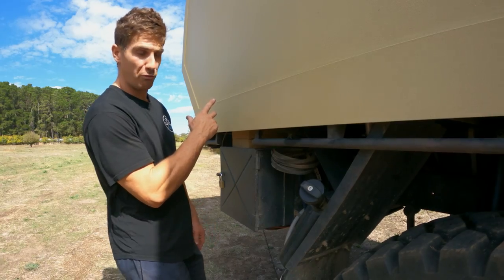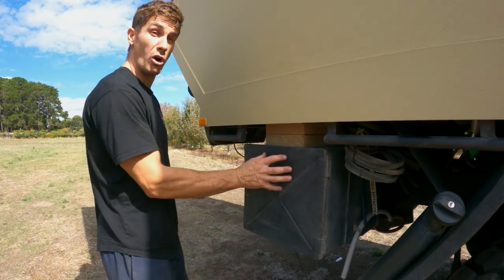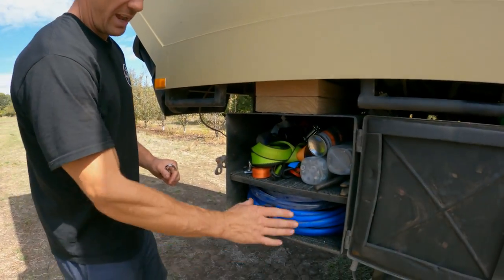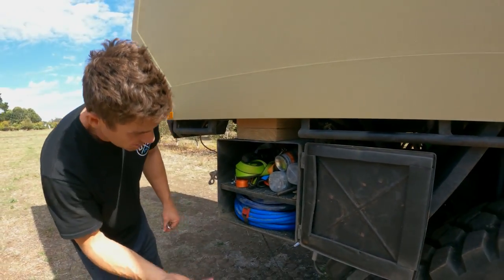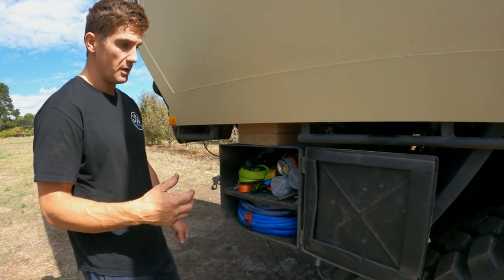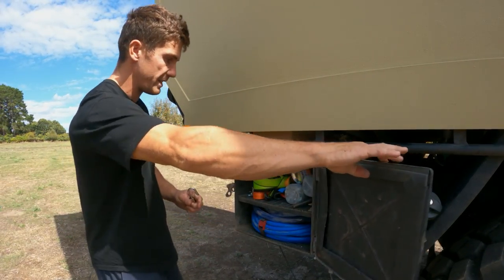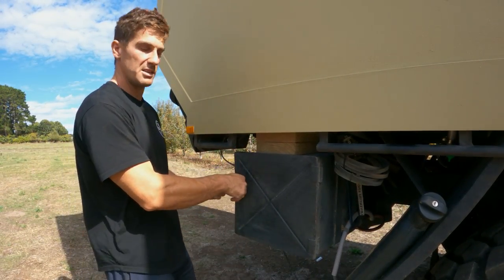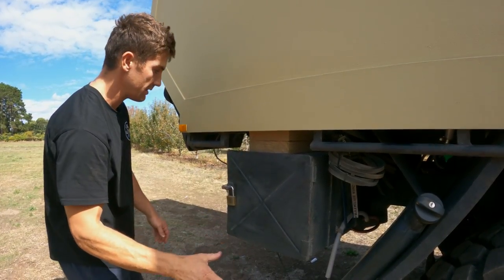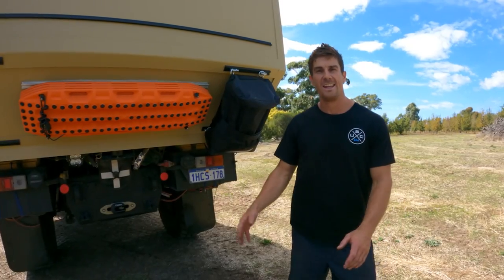We have a 10-litre diesel jerry can for our diesel heater inside, which is plumbed up through the floor. Then there's a toolbox - a stock one that came from the army, now relocated here. It has airline, tools, bits of equipment, ratchet straps, oils, stuff for changing tires, plug kits - things that can be dirty and smelly and stay outside. Two more blocks of wood for leveling the truck.